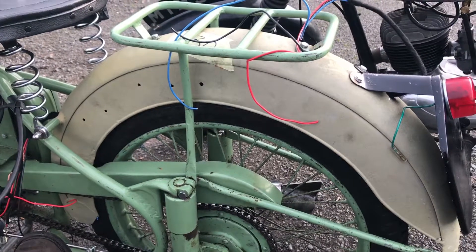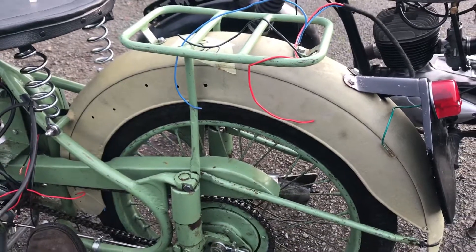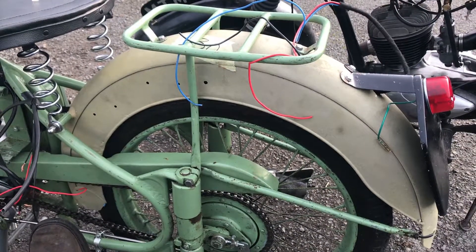I hope it's given somebody else some ideas on how to keep the wiring tidy on these bikes. Thanks for watching.